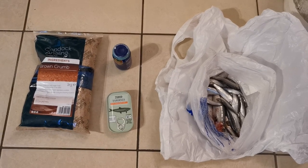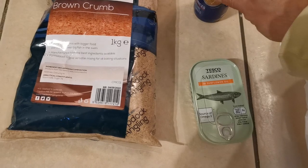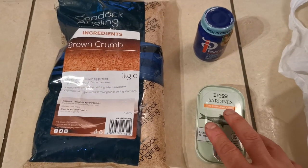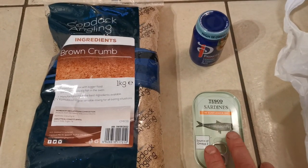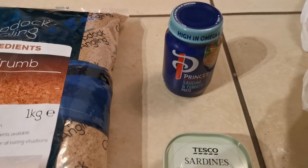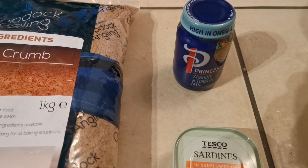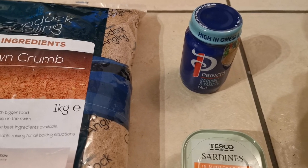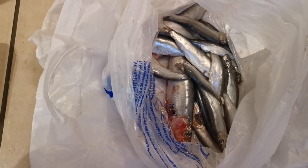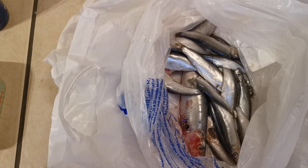It's quite simple. I've got a one kilo bag of brown crumb, a tin of sardines in sunflower oil — I like the oil because the sunflower oil mixes with the sardine oil and it really spreads well in the water. I've also got a tin of sardine and tomato paste, which has salmon, sardine, and sprats in it, and gives off a nice oily scent. Then at the fish counter I bought some sardines — two that aren't in great condition — and about 12 sprats. So let's show you how I mix this up to make a good groundbait for mullet.